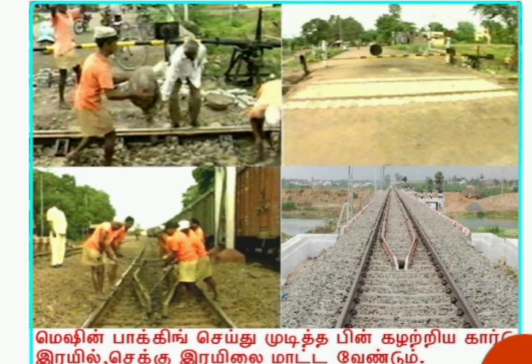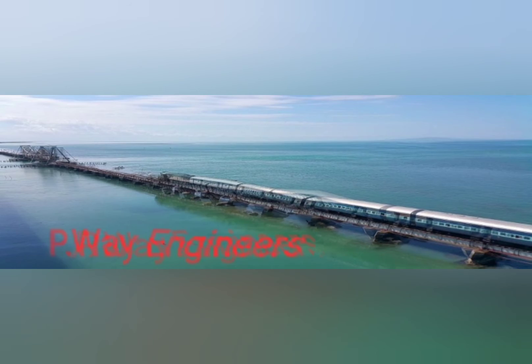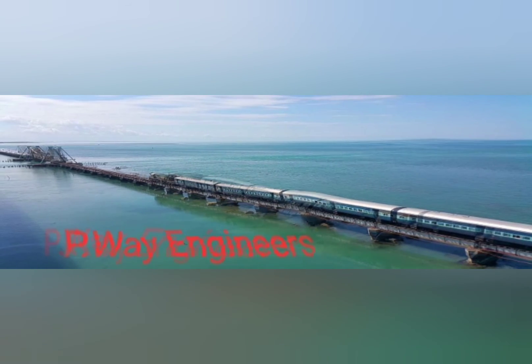After packing, the removed guard rail and check rail are to be fixed back. The fish plates and wooden blocks are also to be fixed. With this, the tamping video is concluded. I will meet you in another video. Thank you.